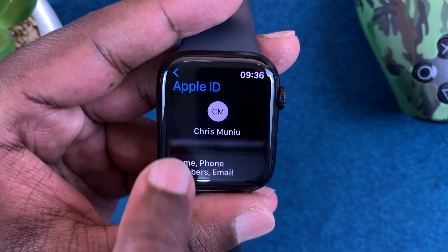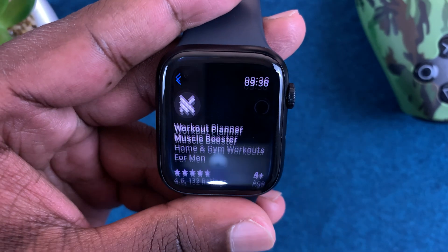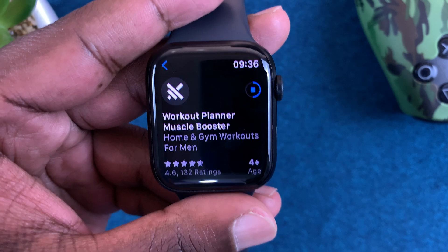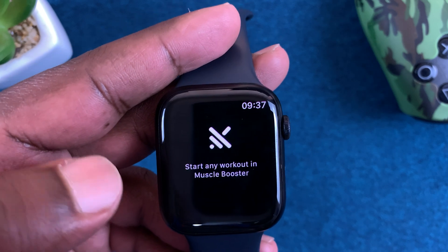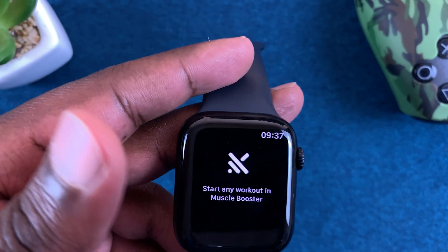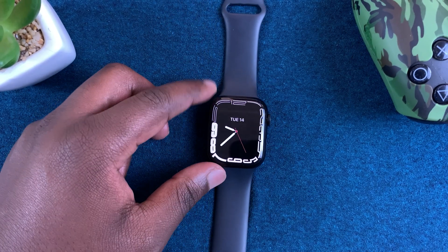Wait for verification and then go back to the App Store — you should see the app installing. Once it's done you can open the app and set it up to start using. That's basically how to download and install apps on your Apple Watch Series 7. Thanks for watching and good luck.